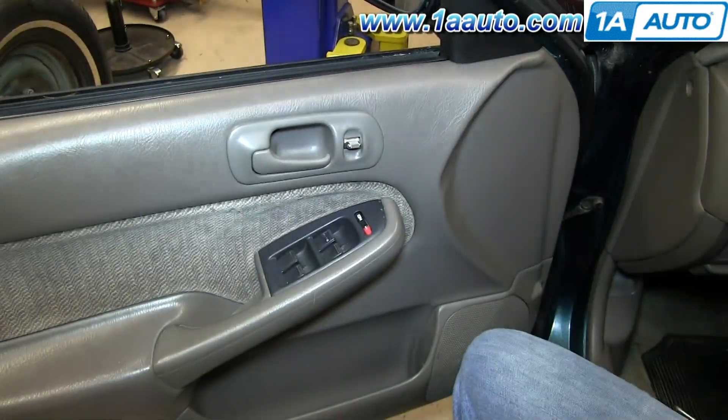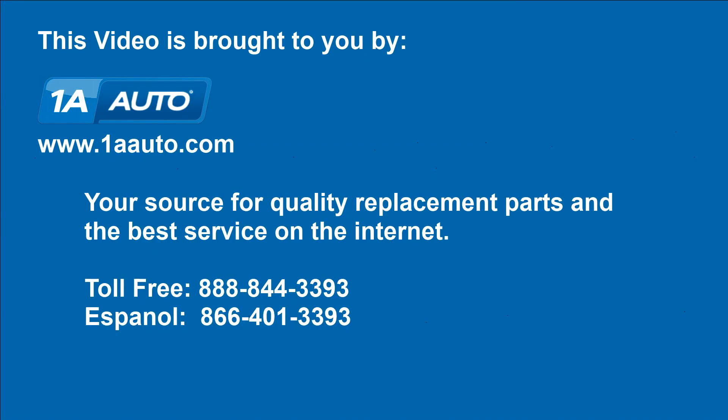And you're all set. We hope this video helps you out. Brought to you by 1AAuto.com, your source for quality replacement parts and the best service on the internet. Please feel free to call us toll free, 888-844-3393. We're the company that's here for you on the internet.